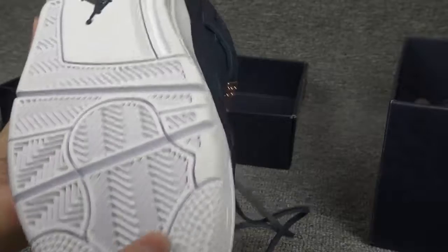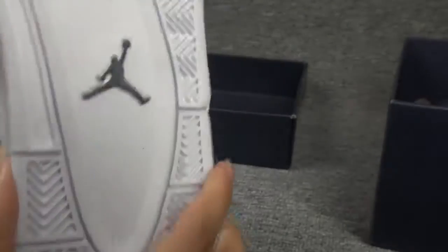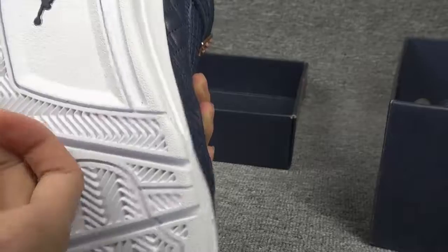And now showing you the bottom. It's made of rubber and it's white color with a black logo. The material is very hybrid — you can see the texture is very clear.